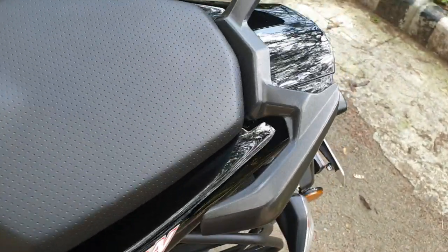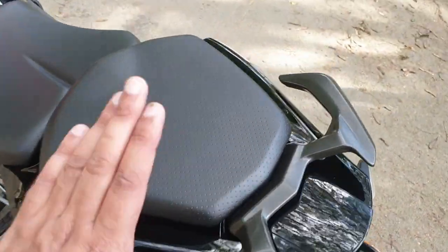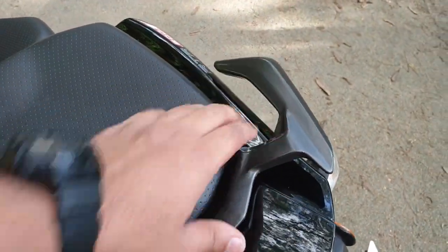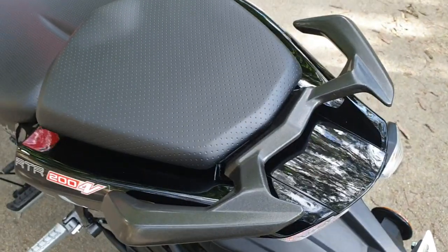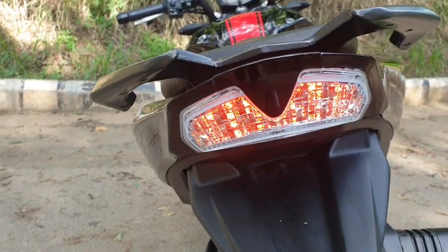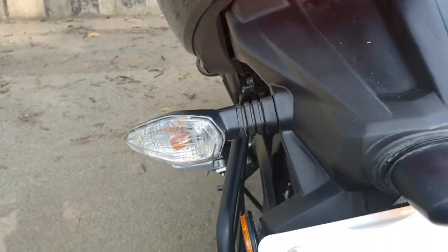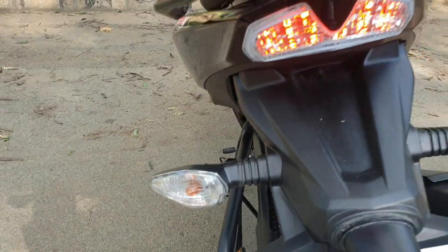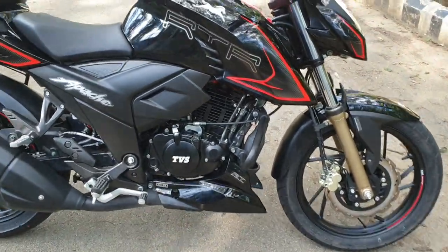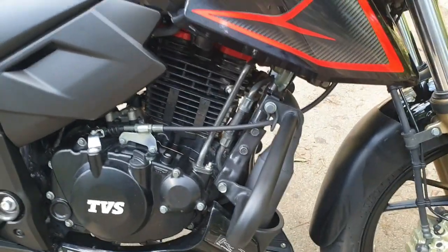This very unique, sporty, premium-looking pillion grab rail has been carried forward from the BS4 model, and so has the tail light setup. You get this very familiar LED tail light with a clear screen cover, and conventional blinkers with a clear screen. While the visual changes are limited on the motorcycle, the mechanicals have undergone several upgrades to comply with the BS6 norms.